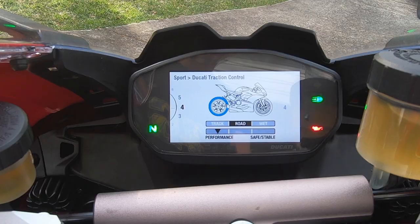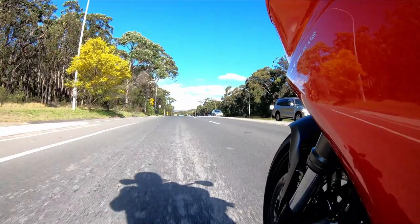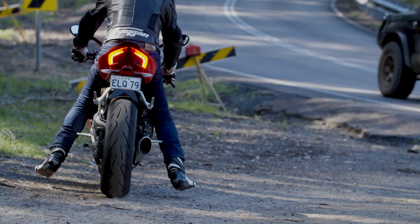What that gives you is improved traction control, adjustable engine braking management, a great bidirectional quickshifter, really effective wheelie control, and cornering functionality to the ABS system.